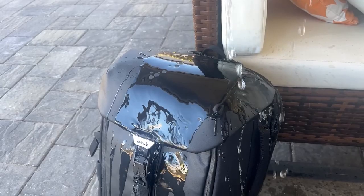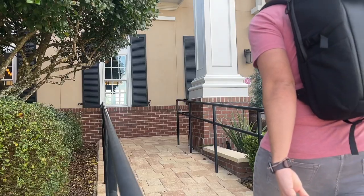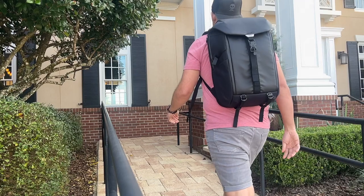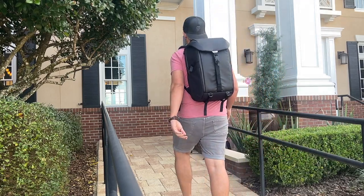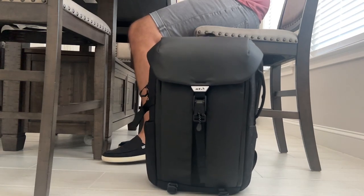If you're serious about protecting your tech, then this bag may be for you. Hey guys, welcome back to the channel. My name is Danny and in today's video we're going to be taking a look at the Muze 25 liter everyday backpack.